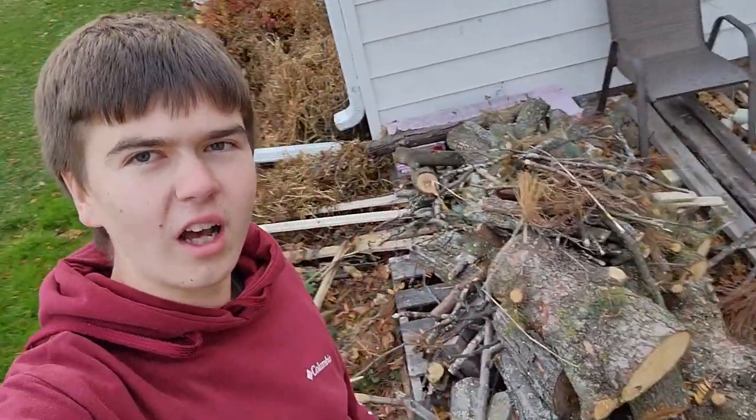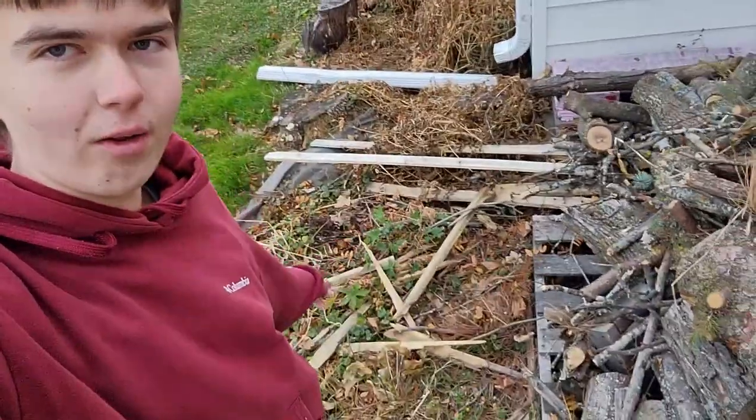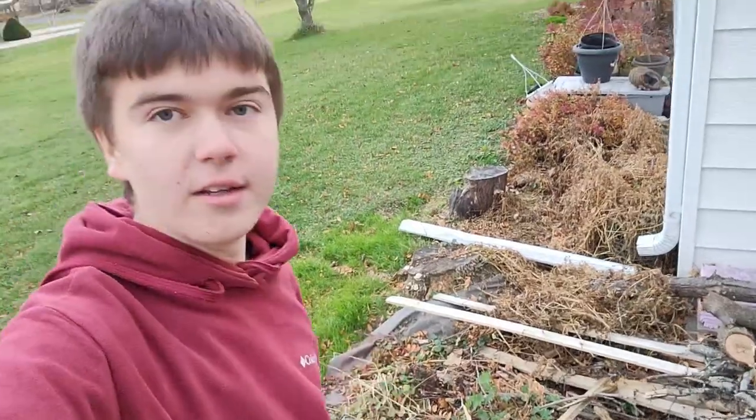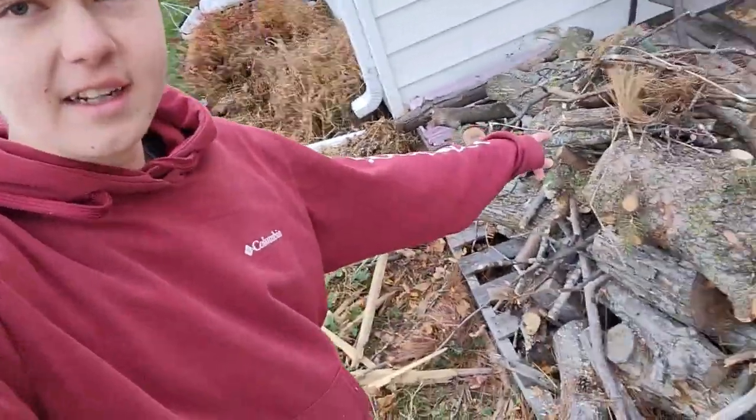The wood pile — it's not completely cleaned up but it's looking a lot tidier. We had a lot of long branches laying here on the ground, so I got those all cut up and stacked on our wood pile. So overall I really like how the chainsaw performed.